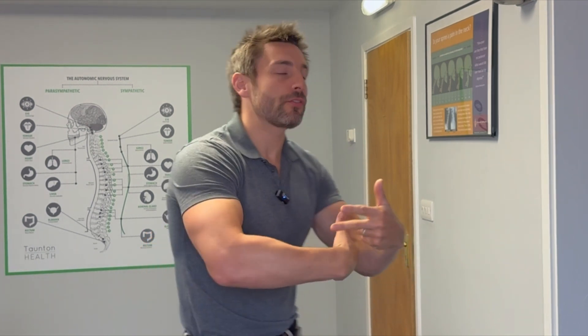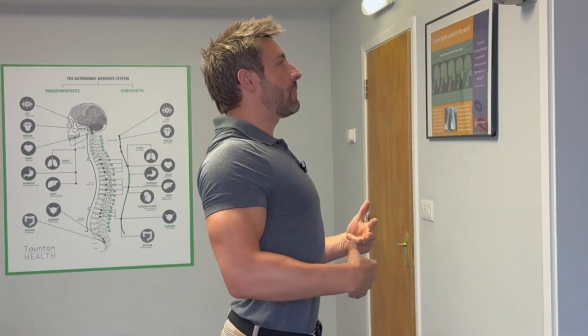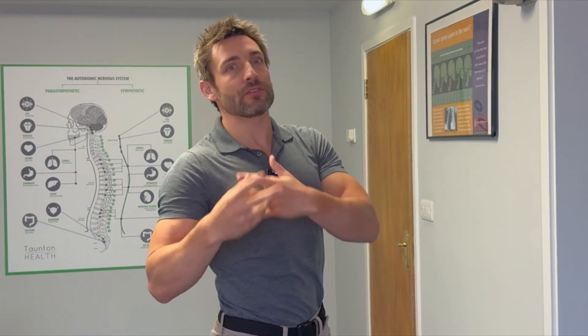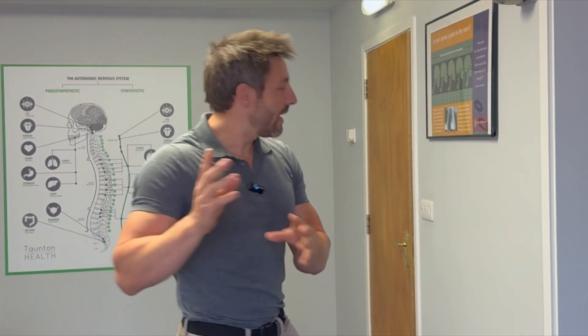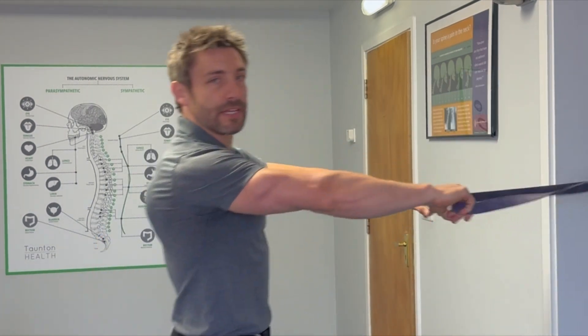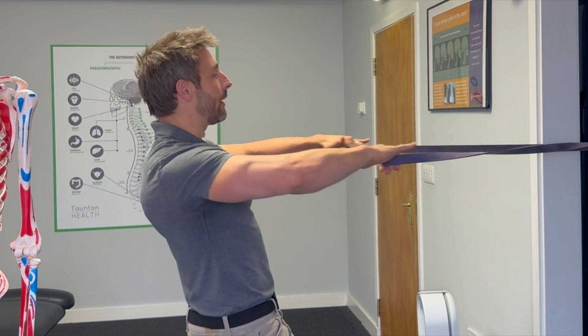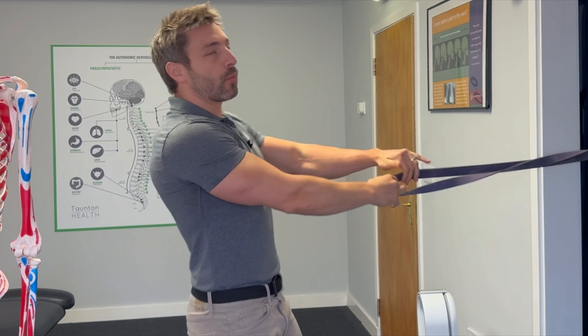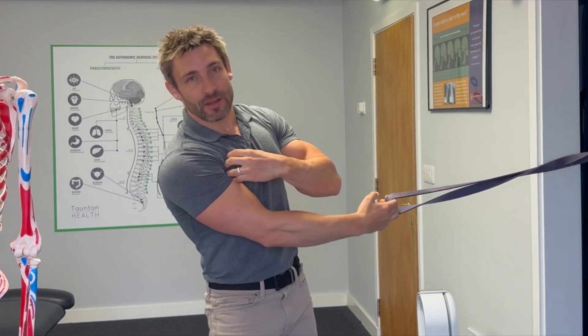Now we need to strengthen part of the shoulder to bring it back to that position, so not only is your posture better but the shoulder sits in its optimal position and feels and functions so much better. Take a resistance band and simply do a row with your elbows up like this, pulling back hard and forwards.